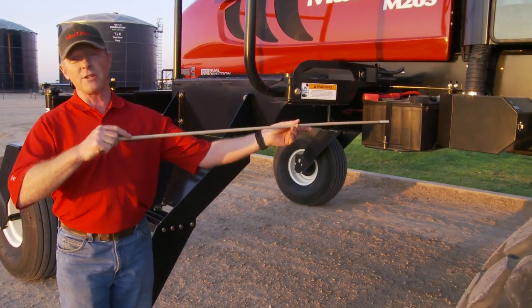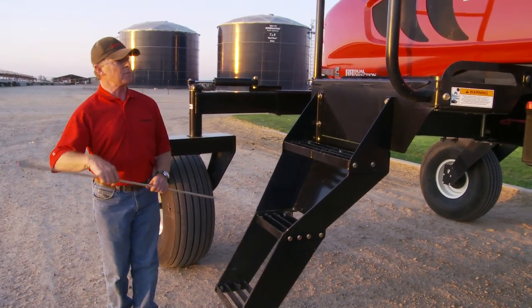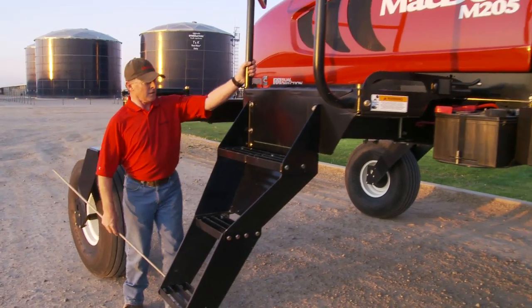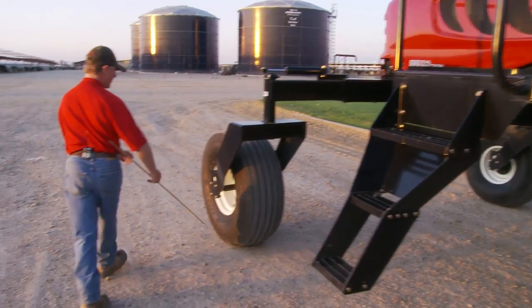We've also put the batteries on the right-hand side, so everything is very easily accessible. This platform is locked at the back so that if we do want to service the engine, we can open up the hood — I'll just show you how that is done.